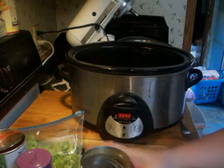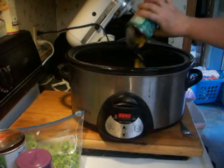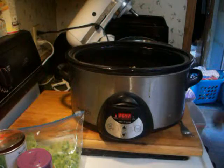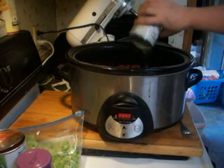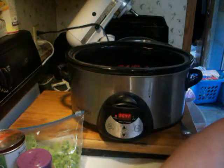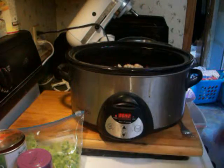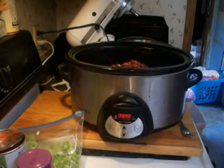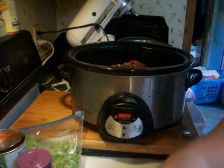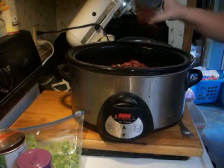First we're going to start with a can of corn that has been drained. Then we're going to add dark red kidney beans, some great northern beans, red beans, and hot chili beans. Do not drain the hot chili beans — put them in, sauce and all.